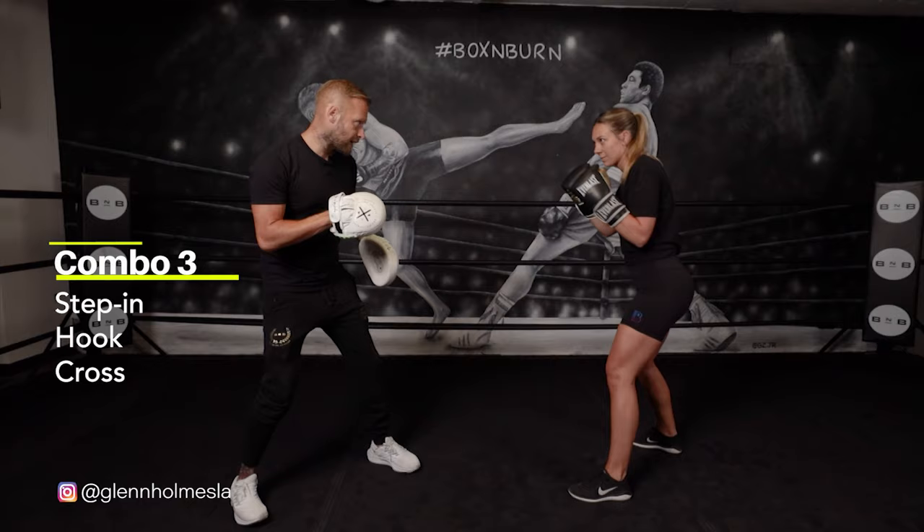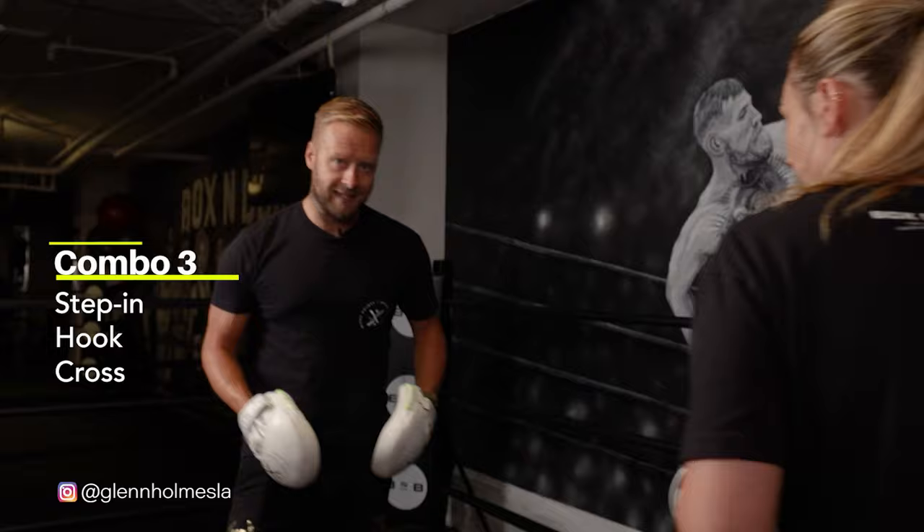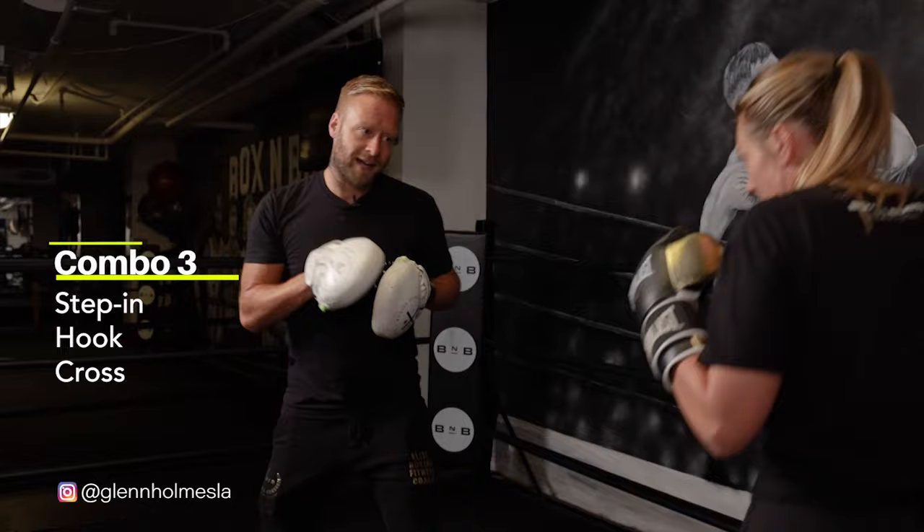Stay nice and low as you land — that's the key. You've got to still be in the legs to have that power behind that cross. If we come in and come upright and the legs are a bit too straight, there's not as much power in that cross. You've got to stay low, you've got to stay in those legs. Whenever you're ready, push off the back foot, land the hook.